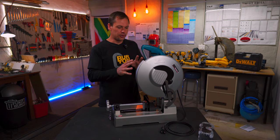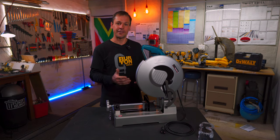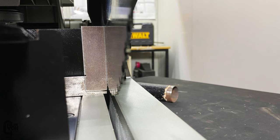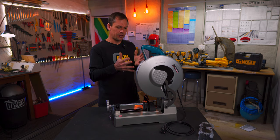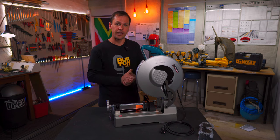Another fairly big advantage of cold-cut saws compared to abrasive saws is that they are a fair amount more accurate when cutting. Although keep in mind, it depends on the brand you buy — I wouldn't expect a super accurate cut from a $200 cold-cut saw. This machine is somewhere in the region of about $600, around R10,000, and I do expect this one to be pretty accurate.